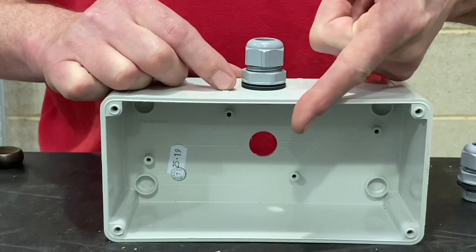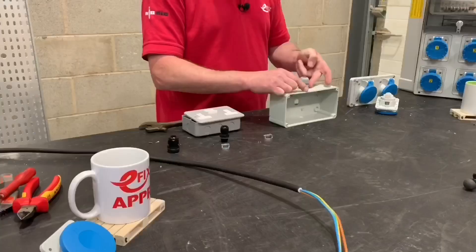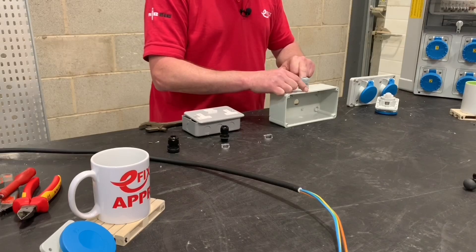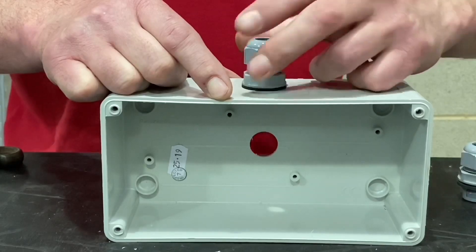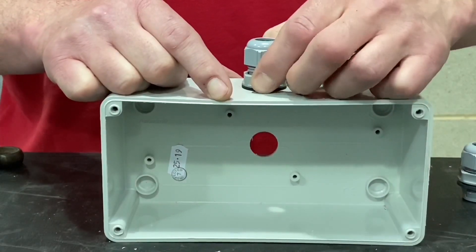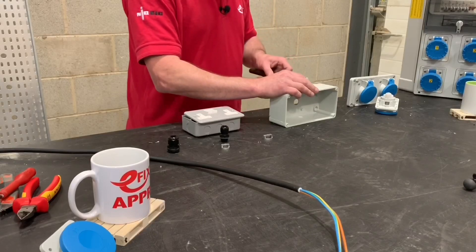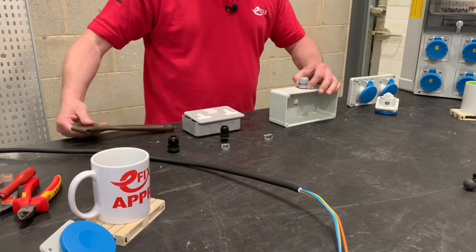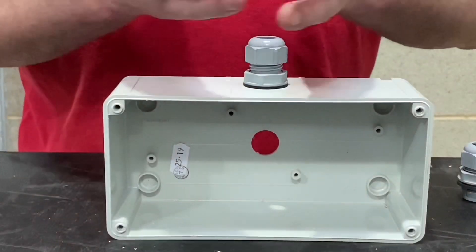Now in order to bring the lock nut down we need to go in an anti-clockwise direction. We've got this o-ring or seal under here for the IP rating, so we don't want to over-tighten it. Just nip that up with an adjustable spanner — give it a little turn until we've got it to the required tightness. It's now ready for us to install our cable.